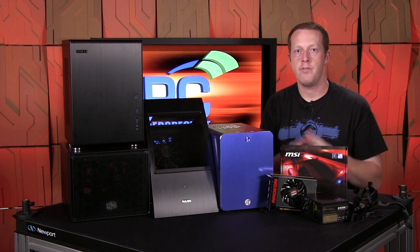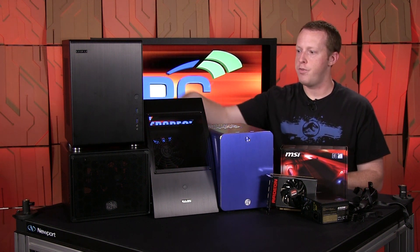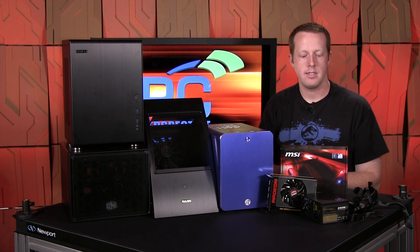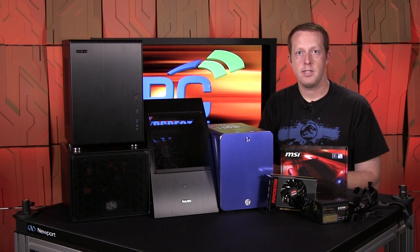Make sure you go to PCPro.com — we'll have a story linked in the description below with photos of all these cases and builds, plus links to where you can buy them. Thanks everybody for your support of PC Perspective, and we'll see you next time.